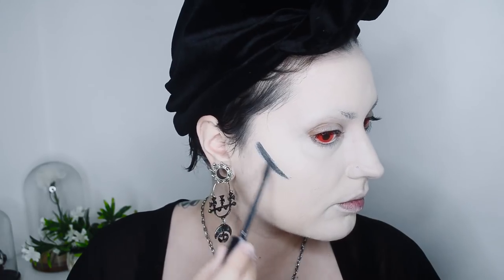Because we're going for dramatic trad goth — very graphic, black and white with maybe just a hint of color — I'm going to use the Sweet Lipstick from NYX in Stone Fox as my contour to make it really dramatic. A little bit goes a long way because it's pretty darn pigmented. Let's blend this out and do the rest of the face with the same lipstick.